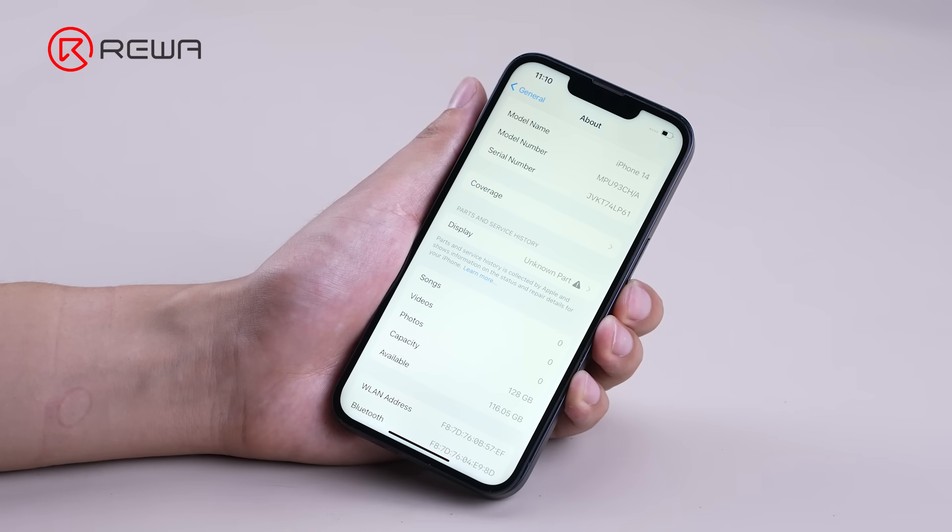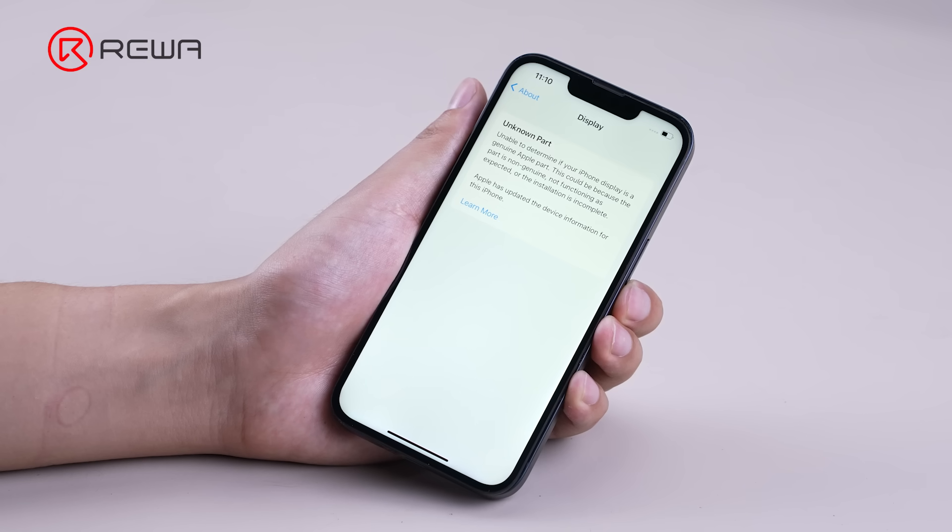Still, the display unknown part message remains. The next step is to remove the Touch IC from the original screen.